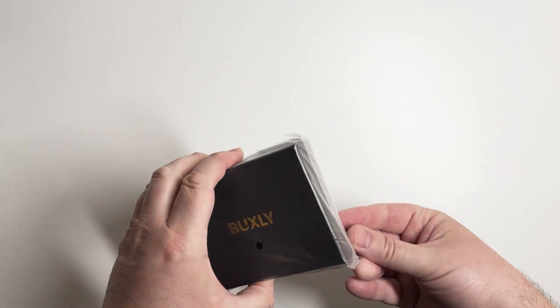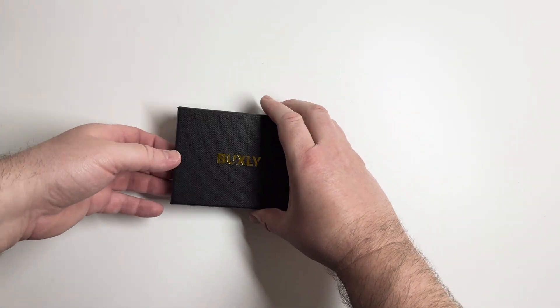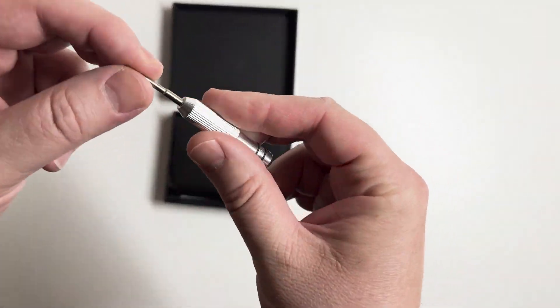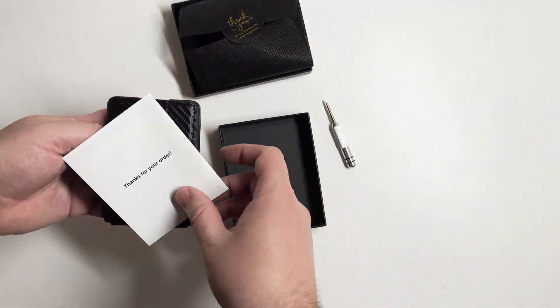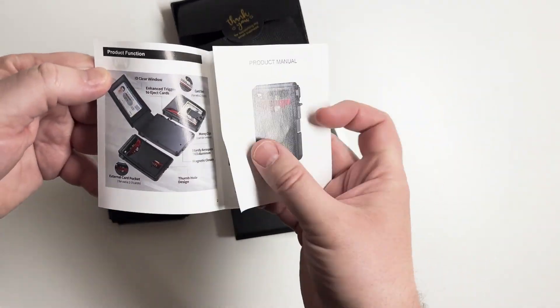It's going to be a little harder to access the item in the back, so that's best for things you don't need often, like a social security card. Overall, this is a very solid item — looks good, works well, and is very functional. I love the pop-out system.